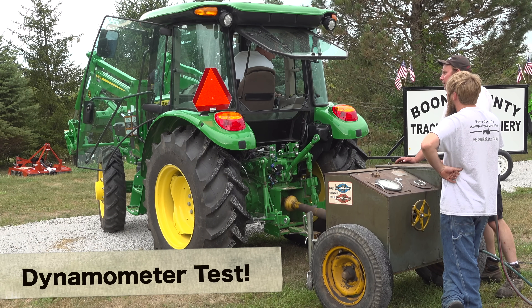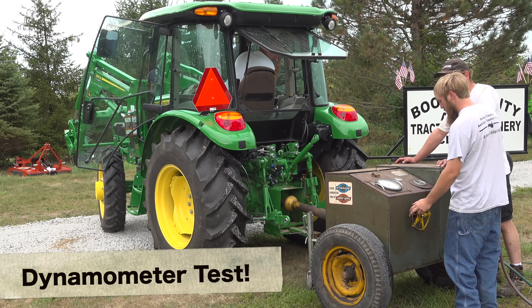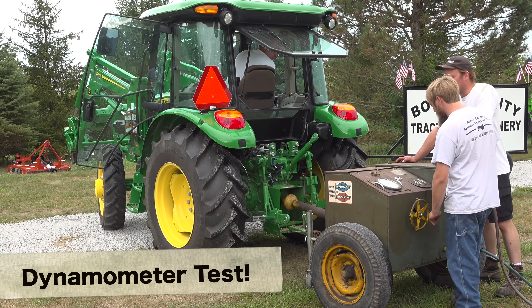Go ahead and open it up all the way. That's all I got. What do you have, about 550? Yeah, 560.